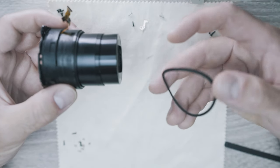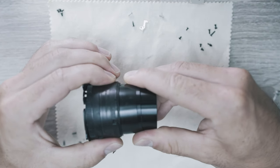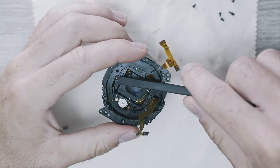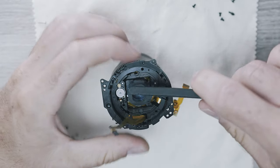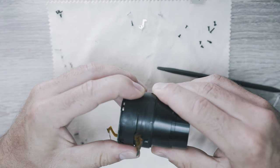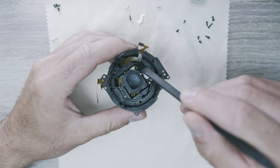Here is the ring seal, and you can see how the front element of the lens is pushed in on one side - that's causing the issue. From here I just straighten up the inside of the back lens part, wiggle it a few times, and push that back part all the way in.